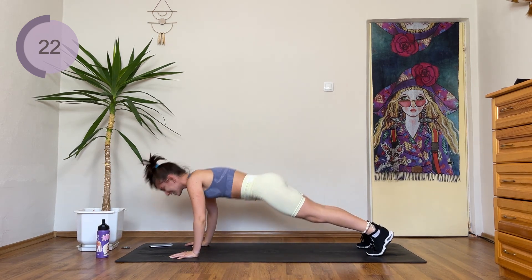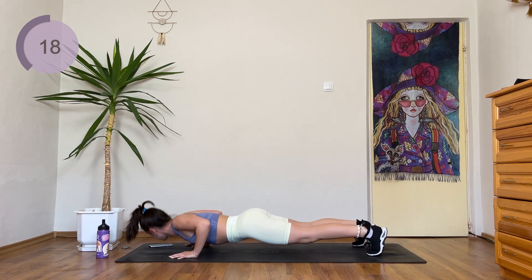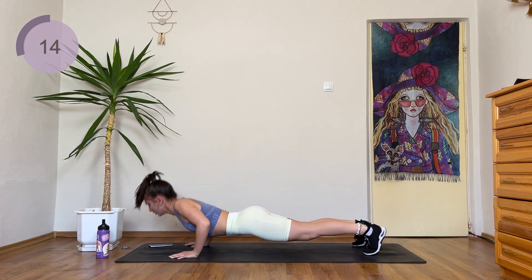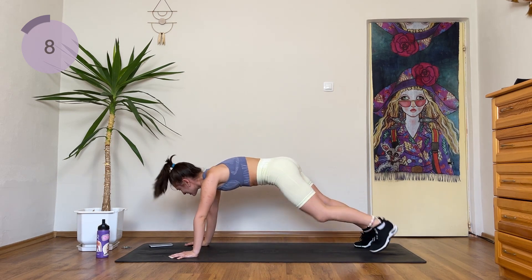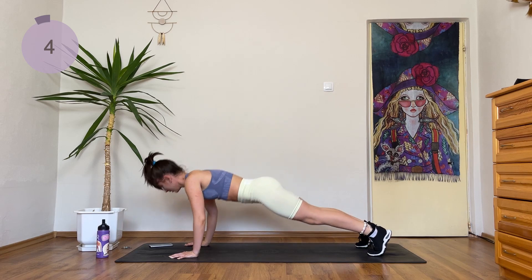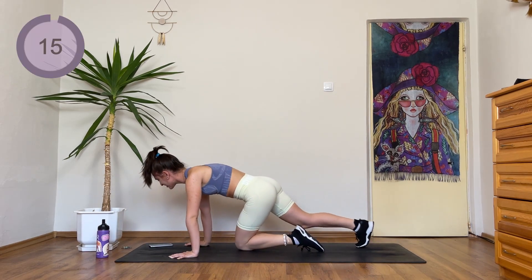You are almost there guys, you have only 20 more seconds. 10 more — you can do this. Last one. Great job!